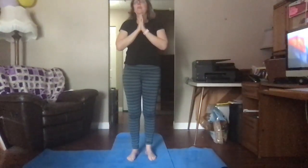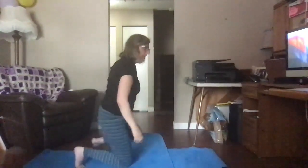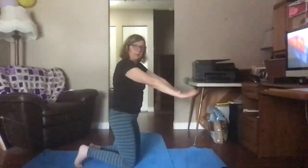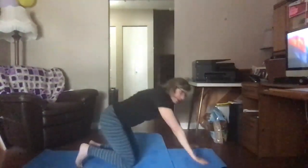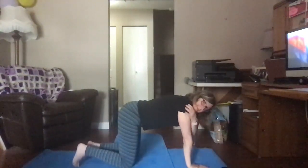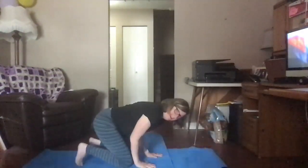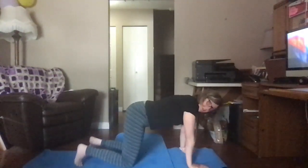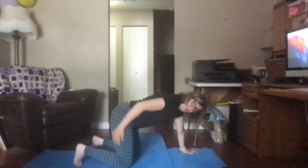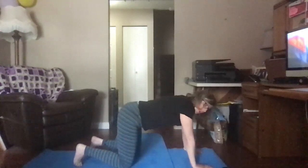Now we're going to come down onto our hands and knees. I'm going to come down onto my knees, then put my hands out in front of me and place them on the ground. My hands are underneath my shoulders — not way out here. My hips are right underneath my knees, making a straight line.